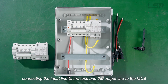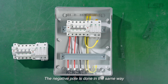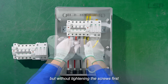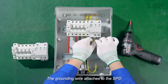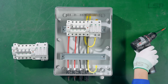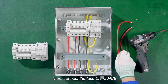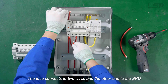Connecting the input line to the fuse and the output line to the MCV. The negative pole is done in the same way, but without tightening the screws first. The grounding wire attaches to the SPD. Then connect the fuse to the MCV — the fuse connects to two wires and the other ring to the SPD.